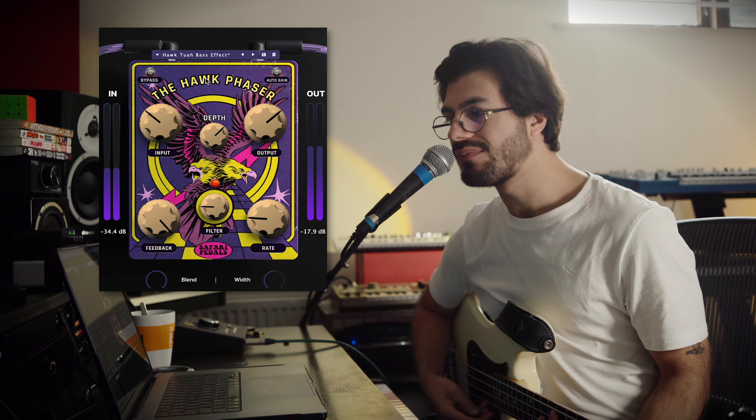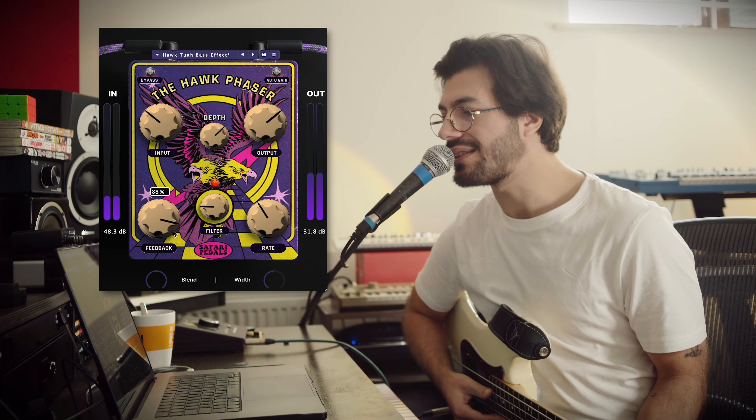Overall sounding really wicked. Normally if I'm imagining a phaser, it's very much a part of the sound — I'd be using it to really accentuate it, maybe pulling up the feedback and depth. You start to get that modulated sound. I can crank the rate, pull back the feedback slightly, and because we've got that filter rolled off it's even taken off some of that harsh brightness we might get from the bass. Overall really digging it.